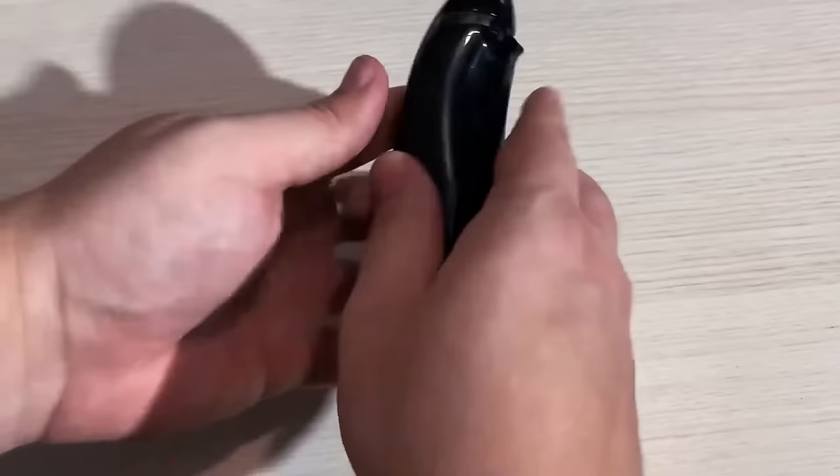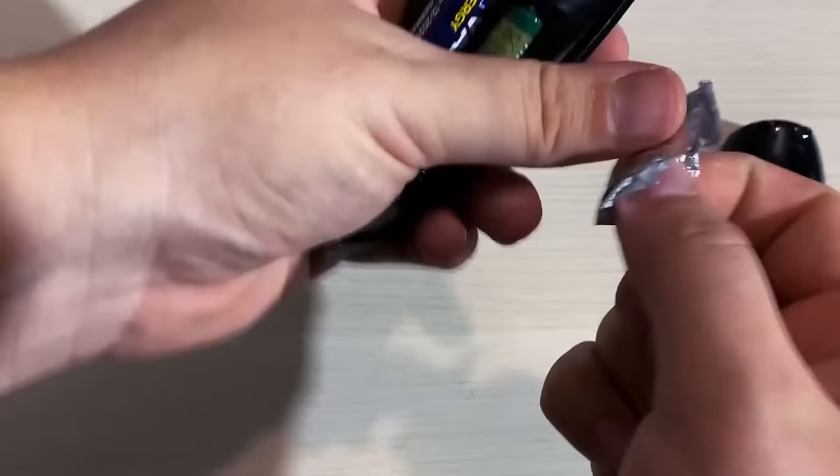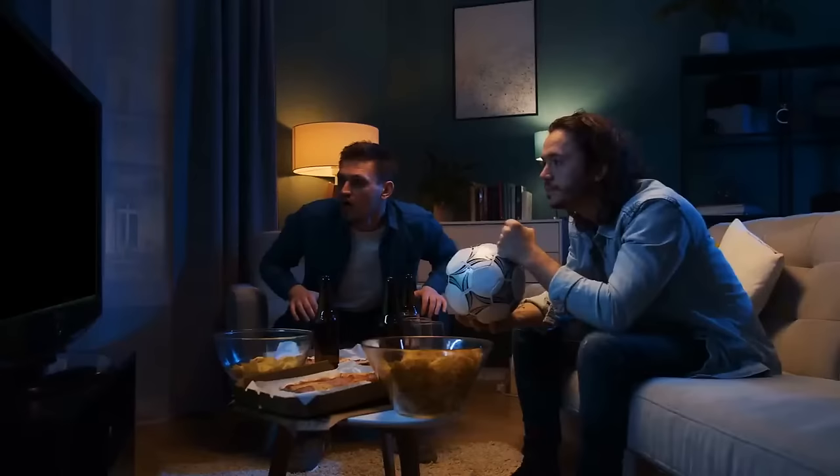If you've run out of standard batteries, you can use a smaller battery that fits inside. Take some aluminum foil, crunch it up into a ball, and fit it into the gap on the negative or flat end of the battery. All done — you can turn on the TV now.